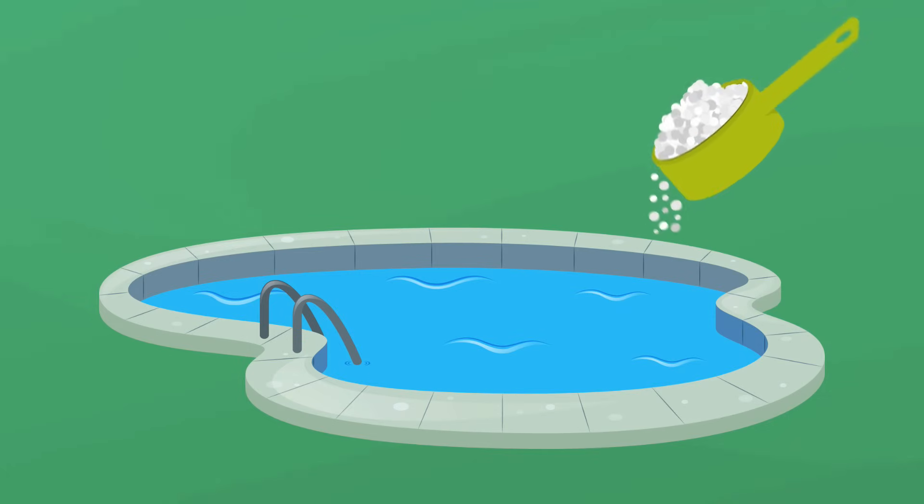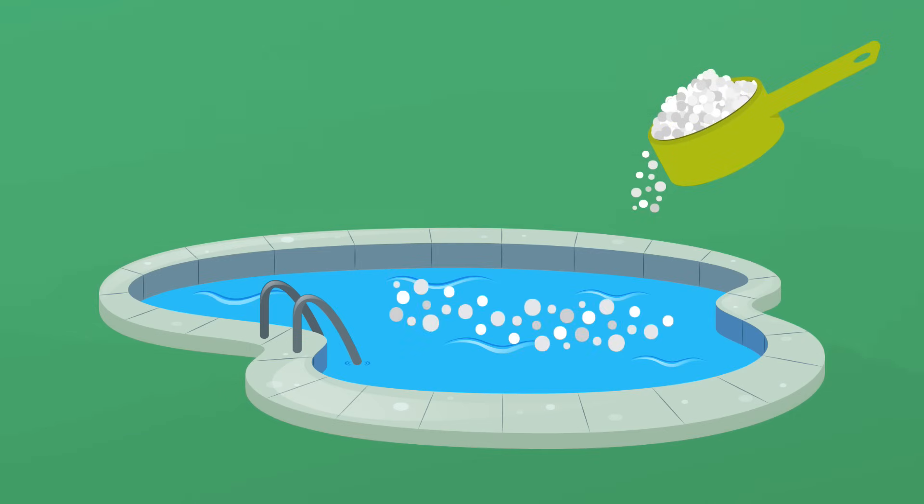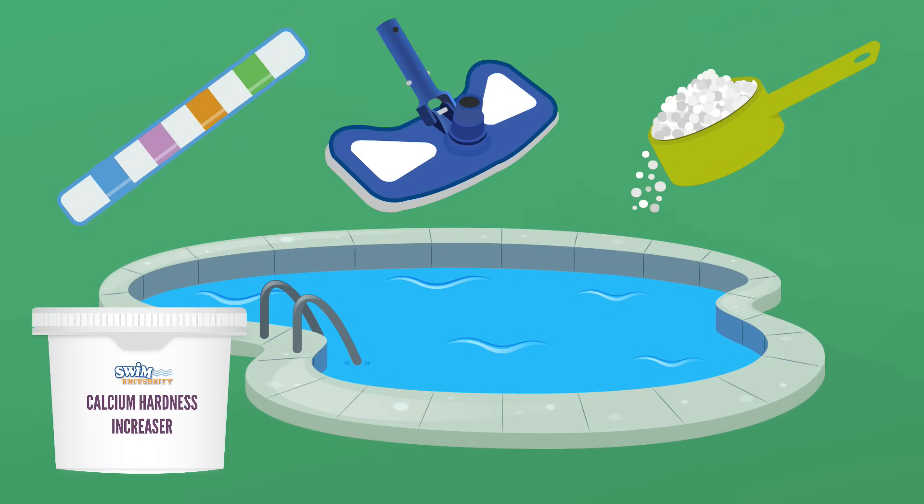How much calcium should be in your pool, and what should you do if there's too much or too little? Here's everything you need to know about managing and controlling calcium hardness levels in your pool.